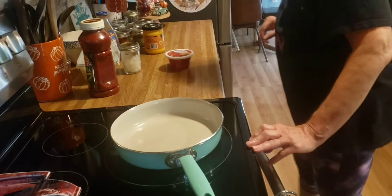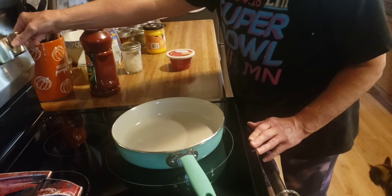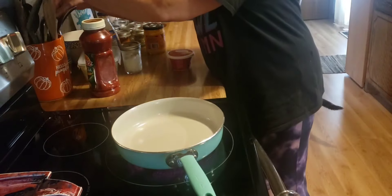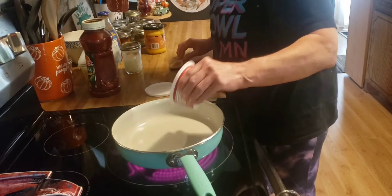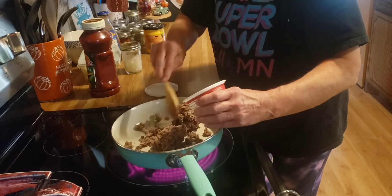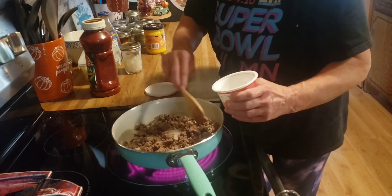Good afternoon friends, happy Tuesday. Tonight I am going to make us some nachos. I have here half a pound of cooked hamburger — just need to add some water and taco seasoning to it.